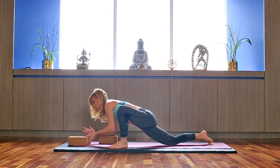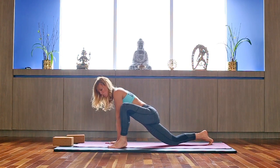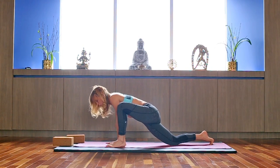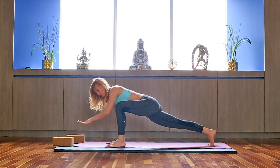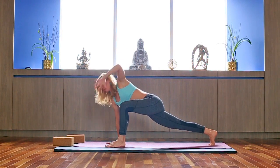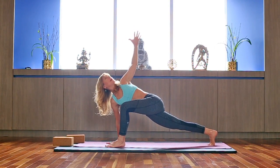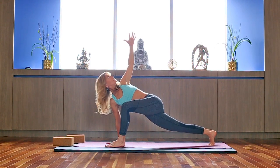Inhale, come back up with straight arms. Land your right hand and walk your left foot a little bit closer to the midline — but not completely. Roll the shoulder back, lift your right knee off the ground. On the inhale, tap down; on the exhale, twist. Inhaling down, exhaling twisted — going for length on the inhale, going for the twist on the exhale. Couple more times, and we're going to hold this twist. Inhaling to lengthen, exhaling to twist.